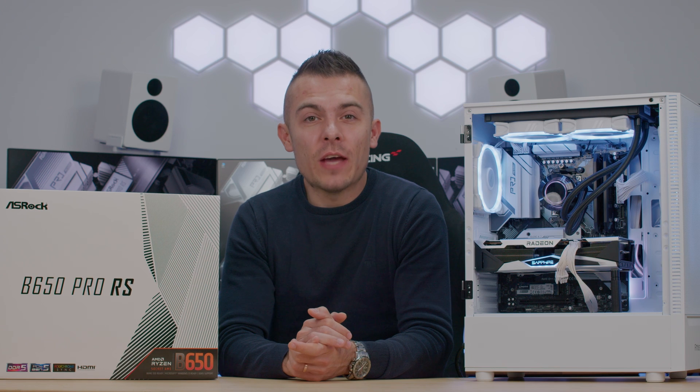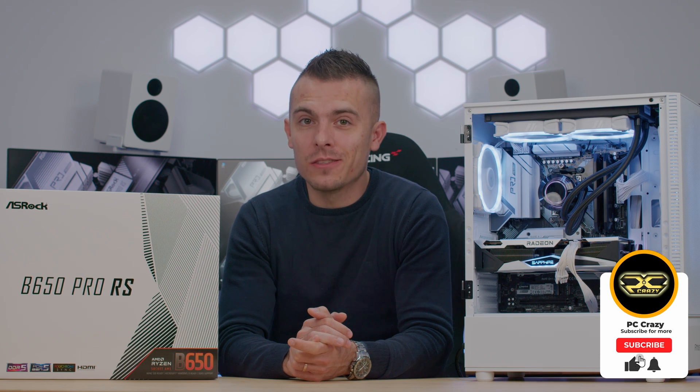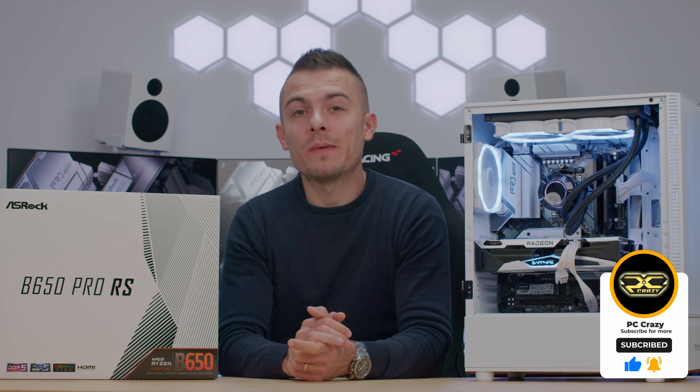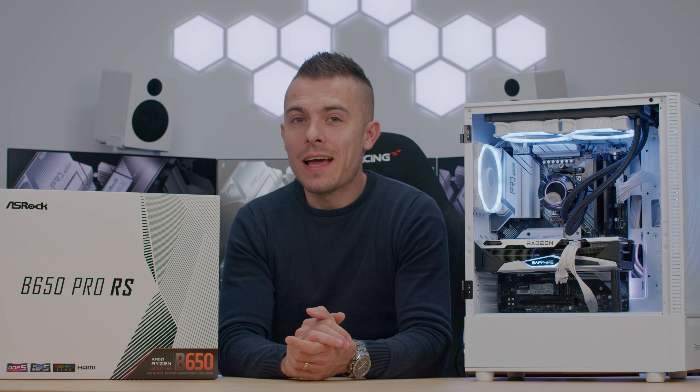If you're new to the channel and haven't clicked the subscribe button yet, I'd suggest you do so you don't miss any future videos, reviews, and everything else. Thank you for watching today's video — see you next time!